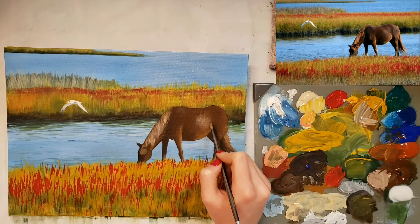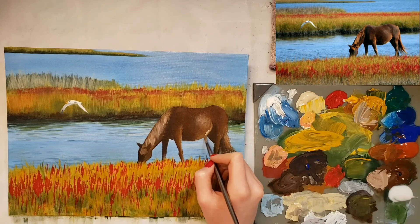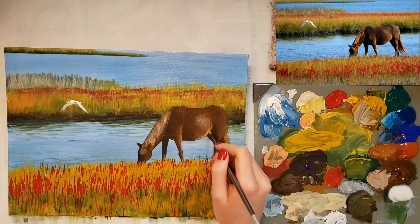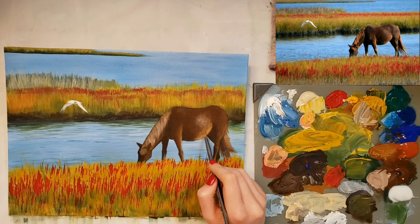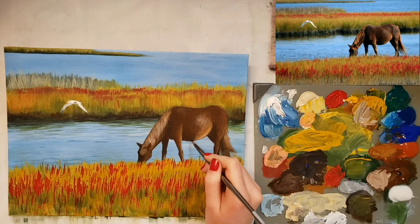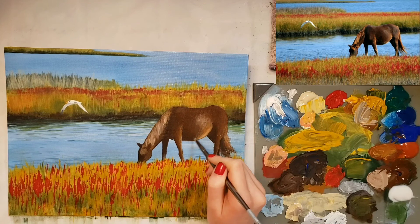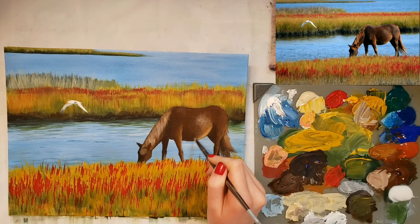Because what's around it is dry already, I'm just going to use a little more and then I'm going to just brighten up the legs a little.